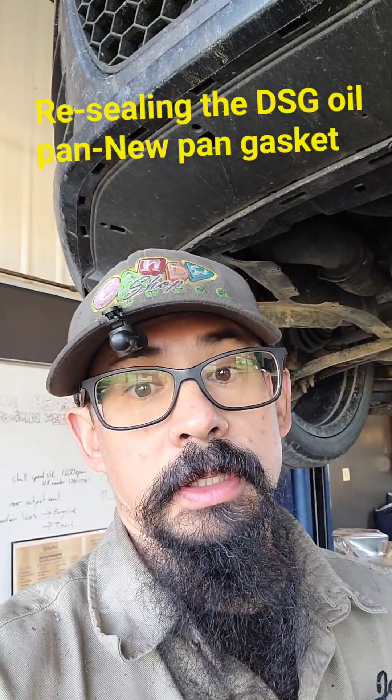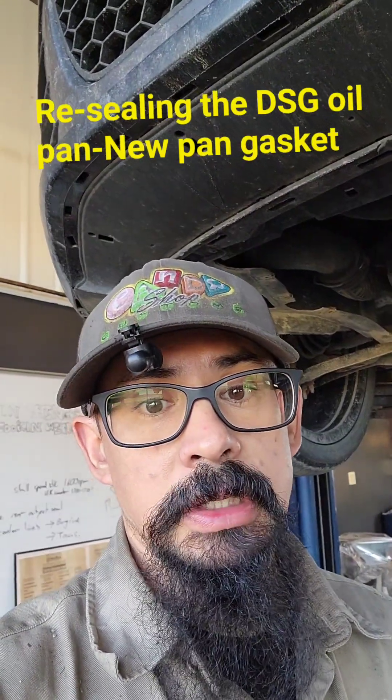What's up everyone? Just going to do an oil leak repair on the DSG transmission in the 2010 Mark VI GTI. I thought we'd do a service at the same time because we've got to drain the fluid anyway and we don't know the last time it's been done. I'll show you what I'm working with.